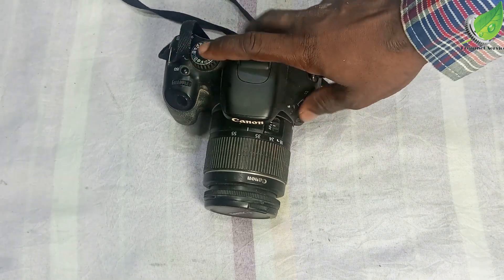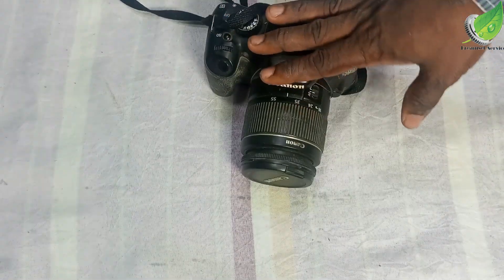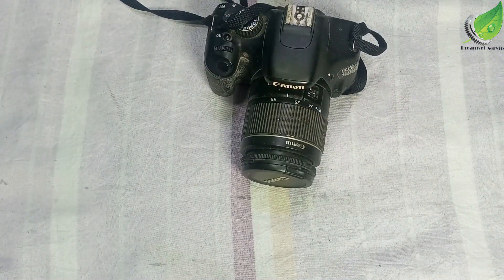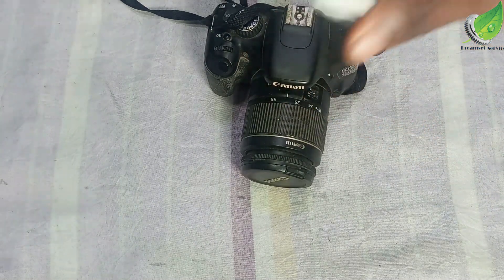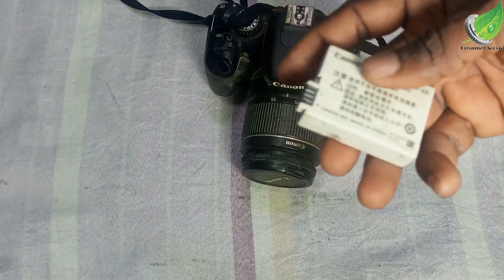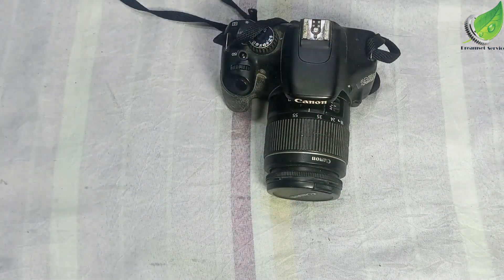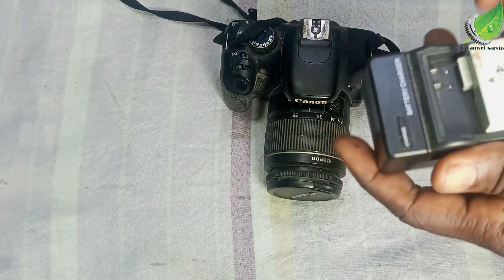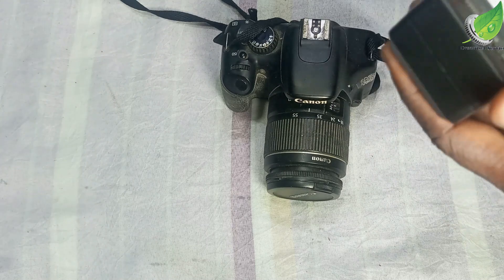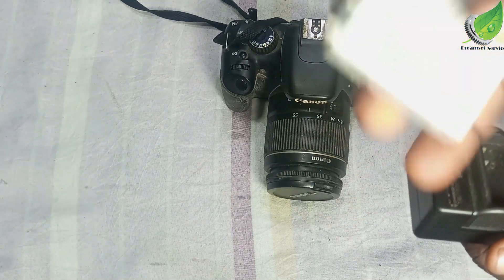I have this Canon camera here and the problem is that it won't turn on. The battery is okay — I have a good battery with good voltage, and when I charge it with my charger it is charging normally, so the battery is not depleted.